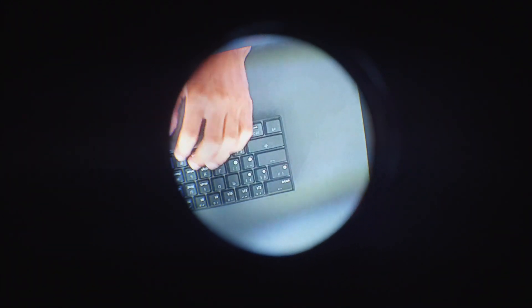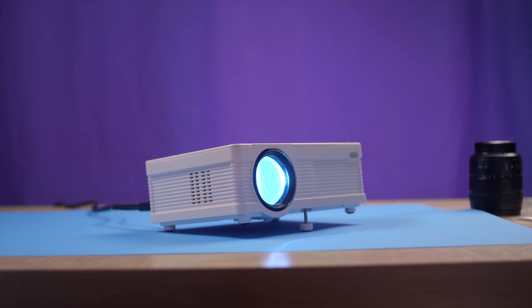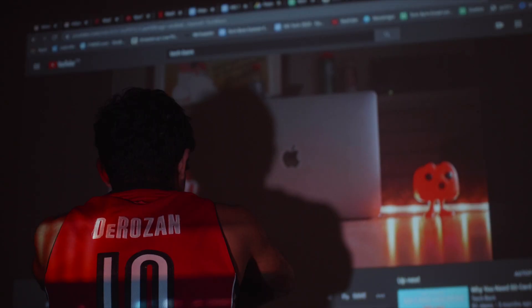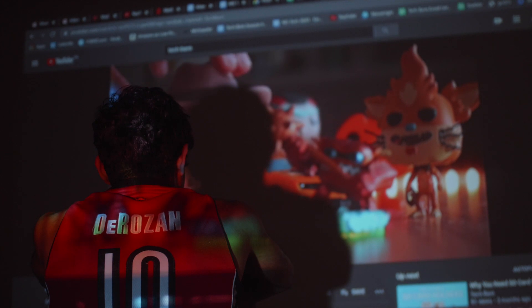One other thing about this projector we haven't mentioned is the noise it produces. This is just my own opinion and it's not a deal breaker, but here's a sound test of the fan. It may sound annoying, but when fully immersed in a film, my mind honestly filtered out the fan noise and I was able to enjoy whatever I was watching.